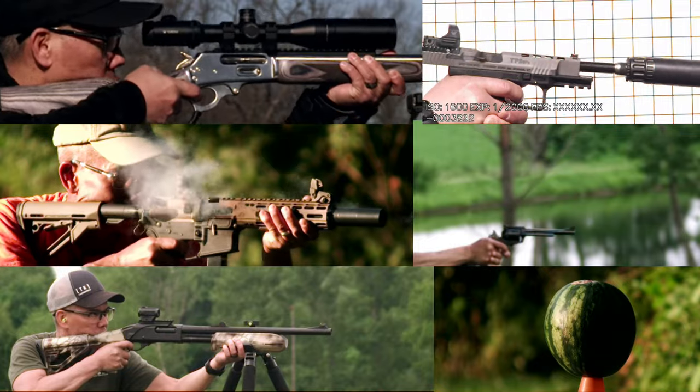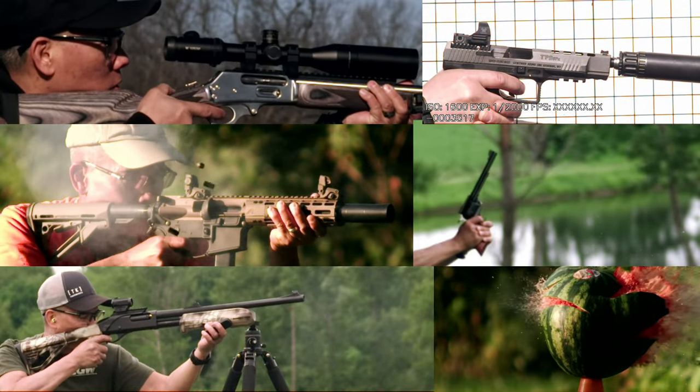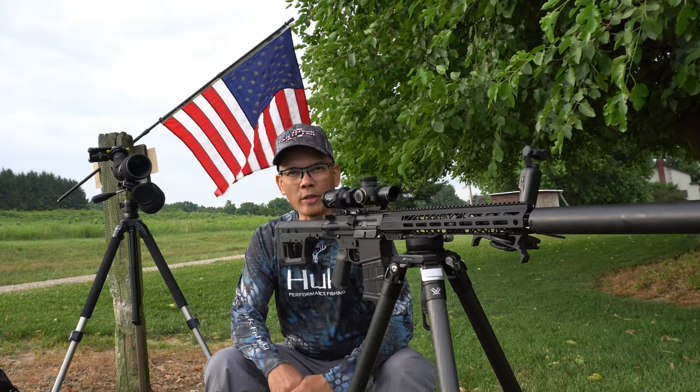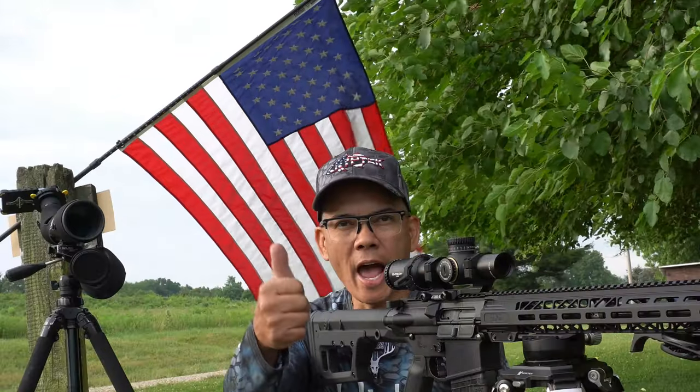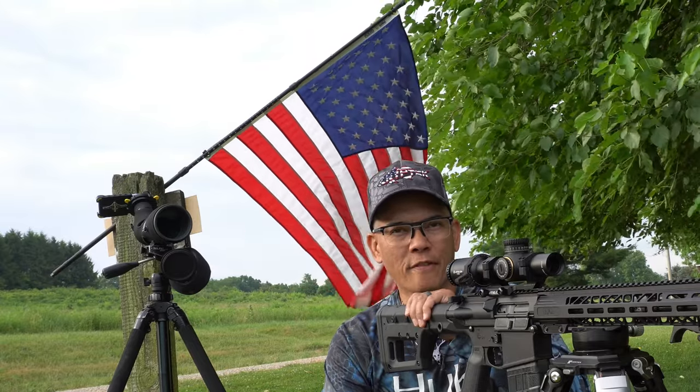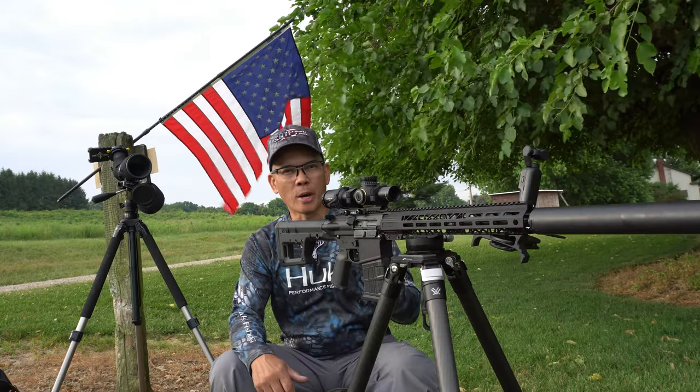Impact! There we go. Howdy folks, this is Nito with AP2020 Outdoors. Happy Fourth of July weekend. This is the first shots with the 8.6 blackout rifle. Pretty stoked. Let's just jump right into it.